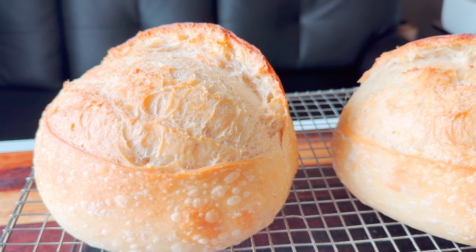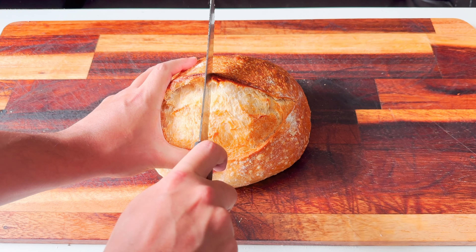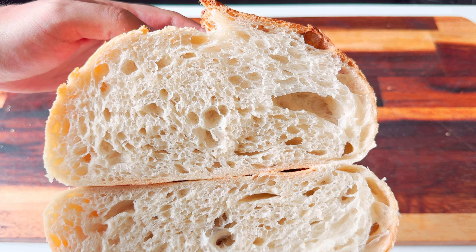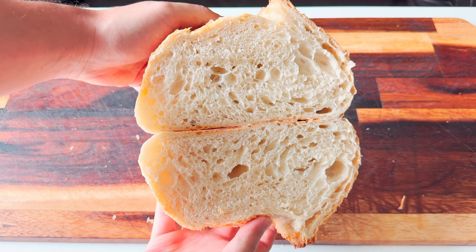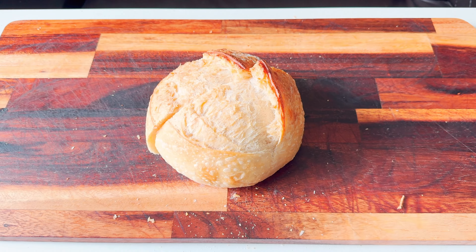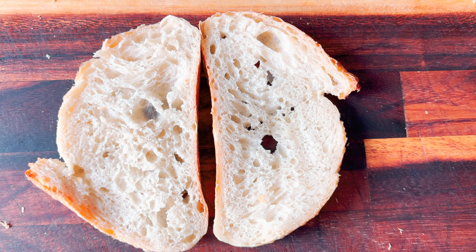And this is the second one where we used the five-minute score technique — gorgeous ear on the bread, very impressive. From the look, this one looks better, but both are fine to me. Let's see if there is a major difference in the crumbs. This is the first bread — a very nice crumb. And this is the one we re-scored — also a beautiful crumb, but I don't see any major difference. Tell me in the comment section if you see any major difference.